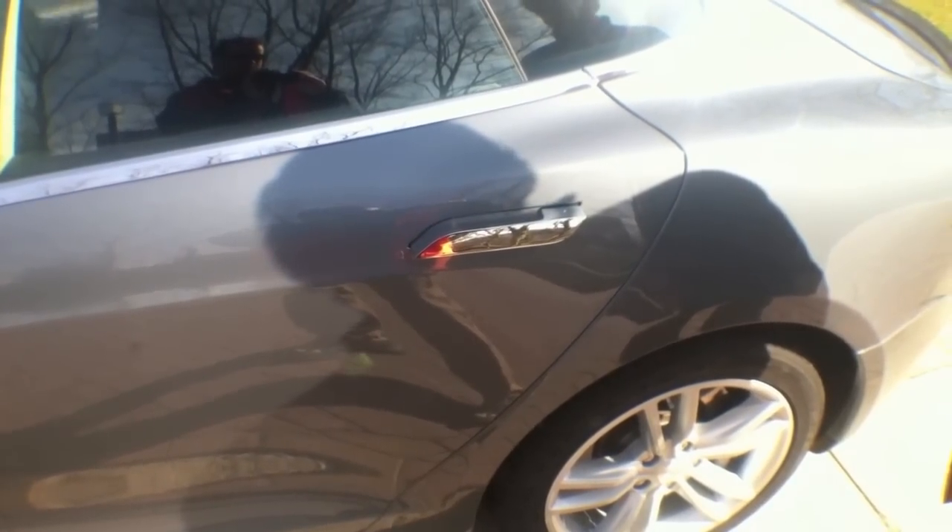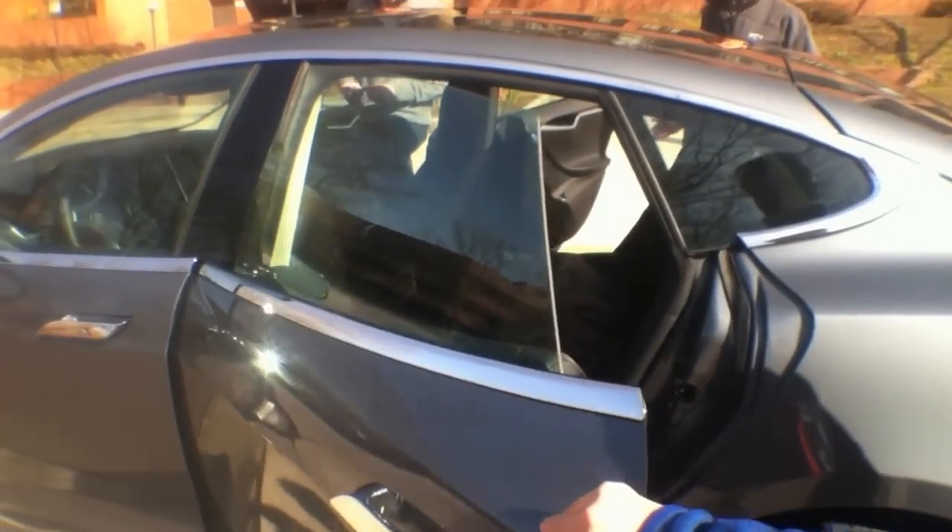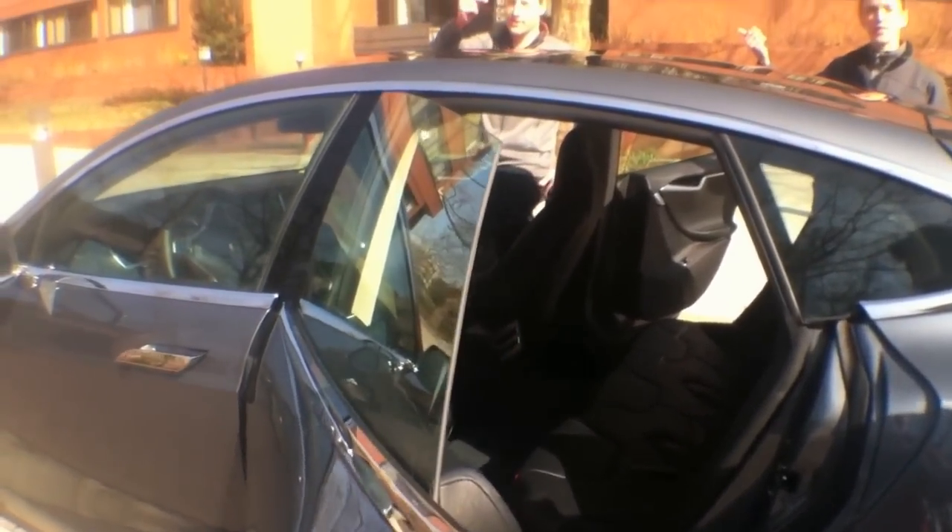How are you making it? So through the key fob. Right now you can put it on either walking up and the door handles will present themselves, or through the key fob.